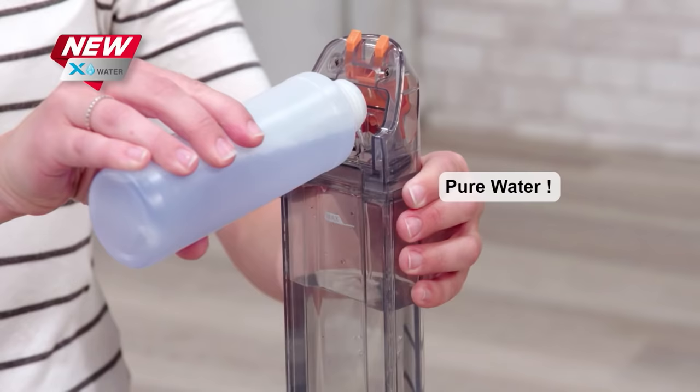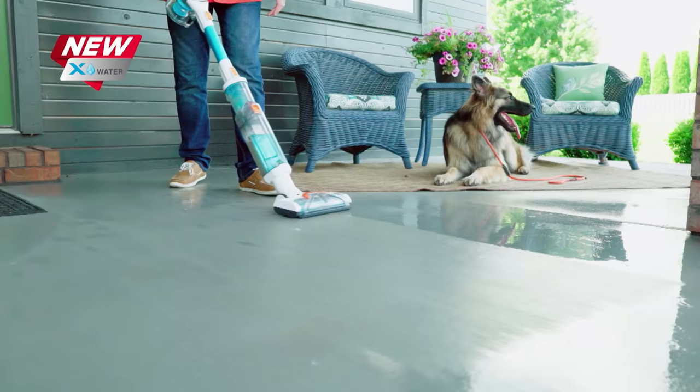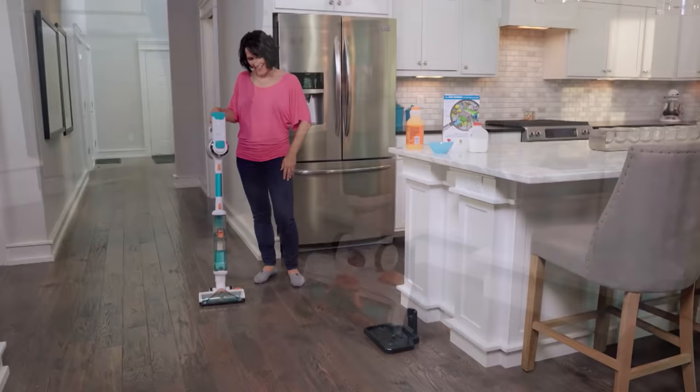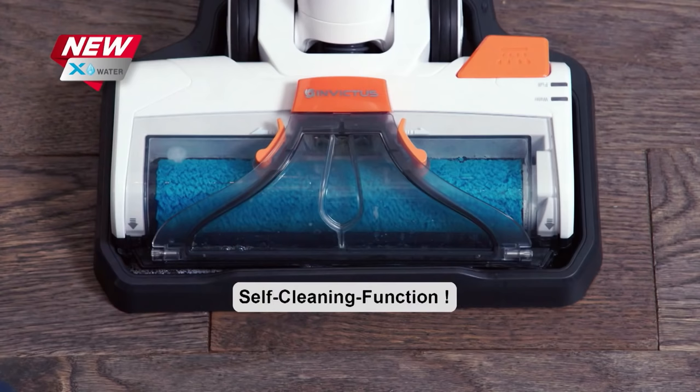Use pure water or add a few drops of your favorite cleaner, and now you can even use the X-Water attachment to power clean and refresh your carpets. And best of all, when you're done, the X-Water is completely self-cleaning, leaving a clean brush roller ready for the next mess.